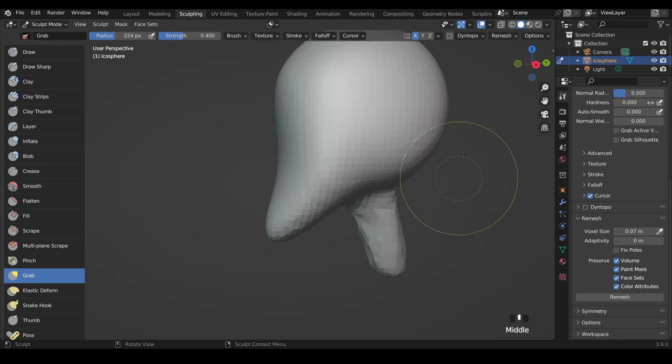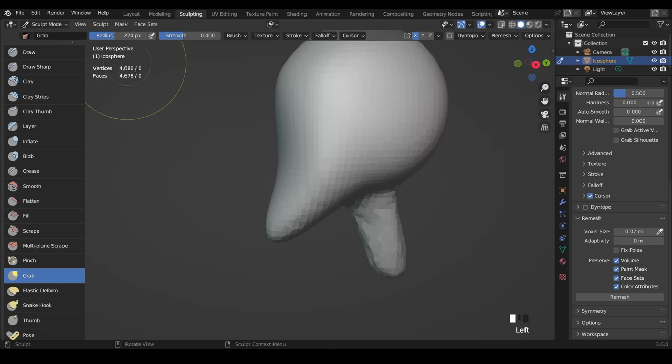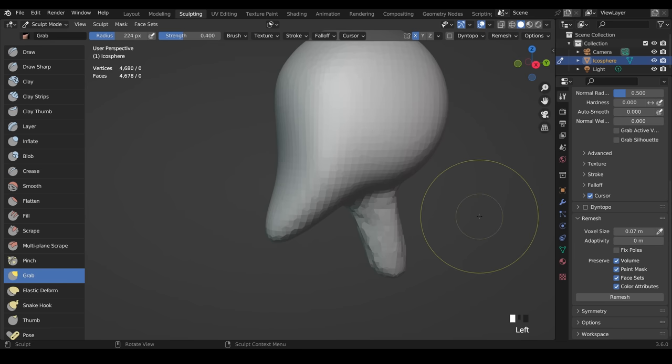One helpful tip: go to the overlays, click the drop-down, and turn on Statistics — you can see the number of faces in your scene. I have a fairly powerful machine and can comfortably go above 3 million faces using this technique. For older machines, keep it down to probably around half a million at most. If your workspace starts to lag, you might want to increase your remesh voxel size slightly. Now's a good time to catch up with me creating the neck and remeshing your shape.